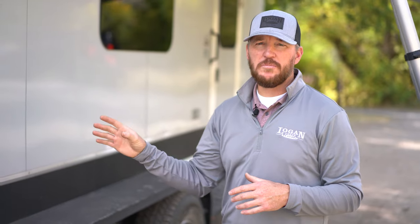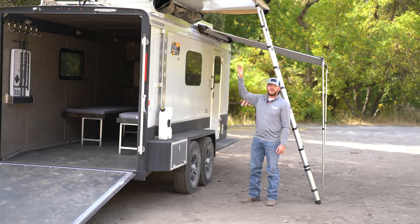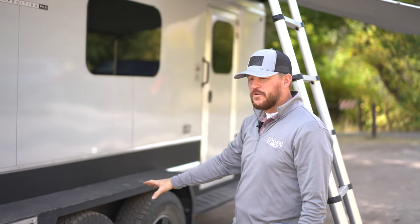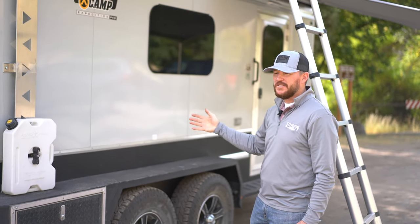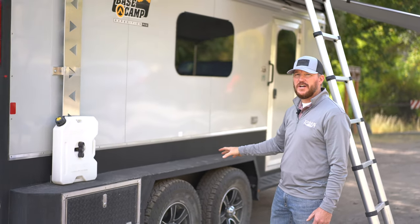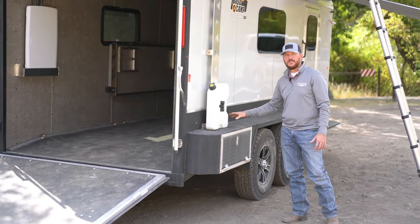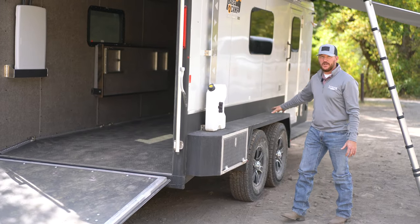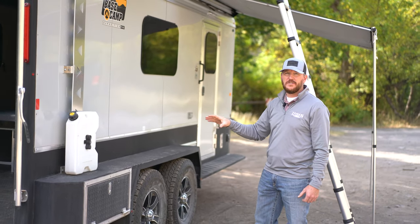This trailer is built with Logan Coach's signature galvanized frame, which means it's 20% stronger than black steel and it's corrosion resistant. It's got a one-piece aluminum roof with an aluminum roof extrusion on the cove, torsion axles at 45 degrees down for more ride clearance, and 16-inch off-road tires. Heavy-duty fenders are galvanized with Vortex spray line on the running boards and tongue, so it holds together when you take it into off-road conditions.